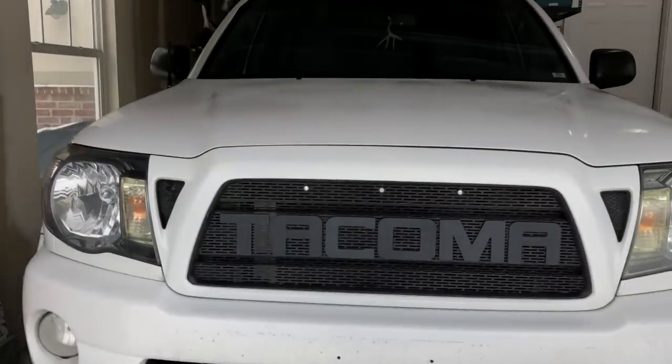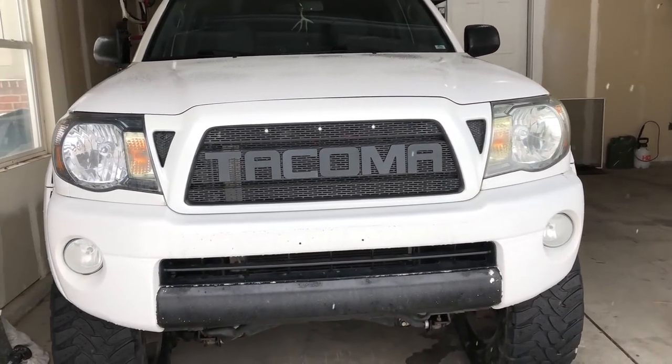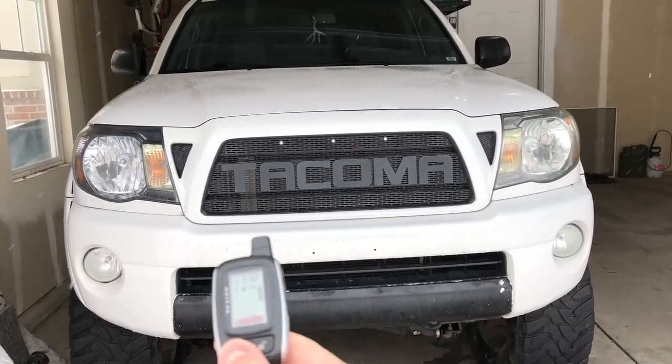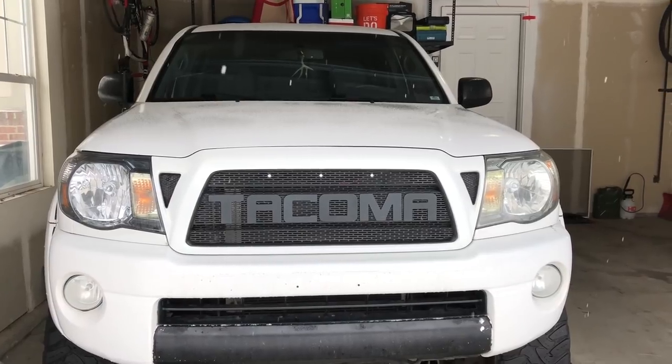Check this out. I just barely finished this project I've been working on. Took me about a week to finish, but it's this mesh grille. It gives it kind of the Raptor-style look, and then I wired them up to the side marker lights. I'm going to show you guys how to do it today.